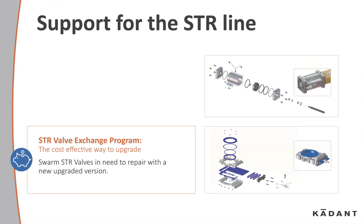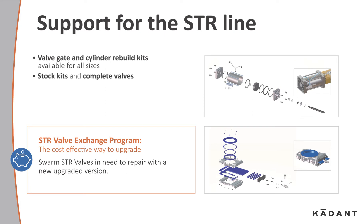Support for the STR line includes valve, gate, and cylinder rebuild kits. Stock kits and complete valves. Complete valve reject chamber assemblies. And any rebuilds and repairs.